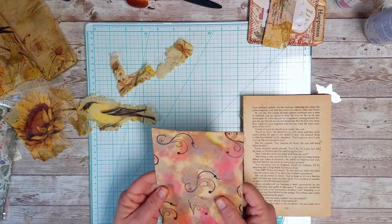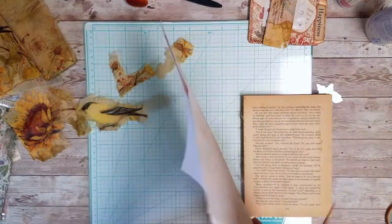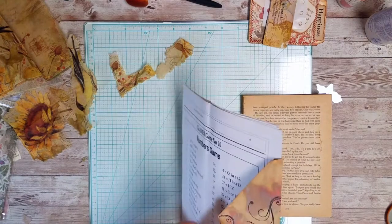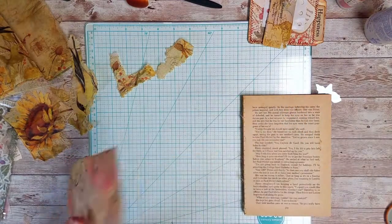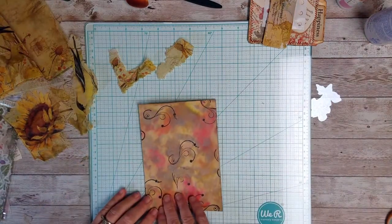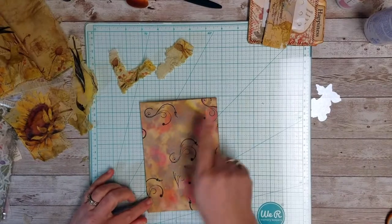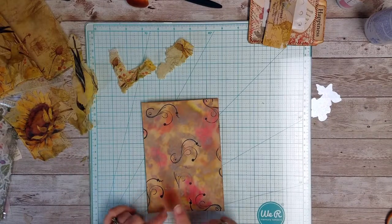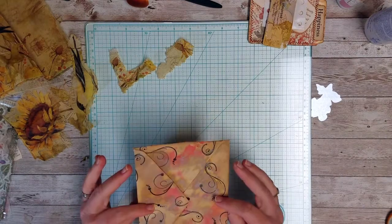I'm using an envelope — I'll fold this over a page, glue this down, put a card here, a card here, and then I'll have a card inside the envelope. I had started messing with this envelope yesterday. I started out with a coffee-dyed envelope, put some stamping on it which is a required element, and then took some distress oxides — I think vintage photo, frayed burlap, and a little bit of barn door — and just messed around to give it a little bit of color.